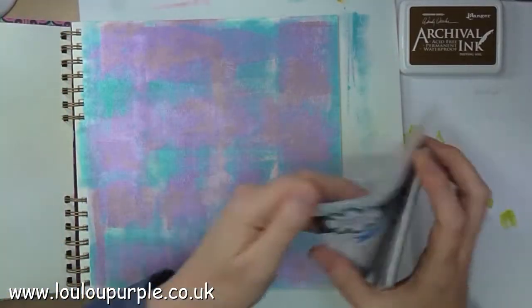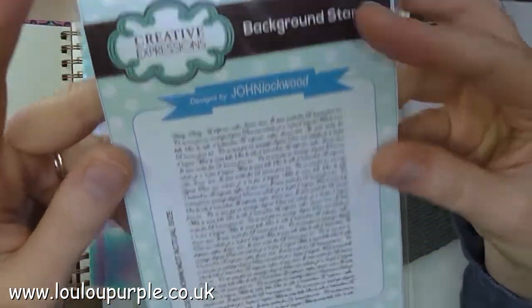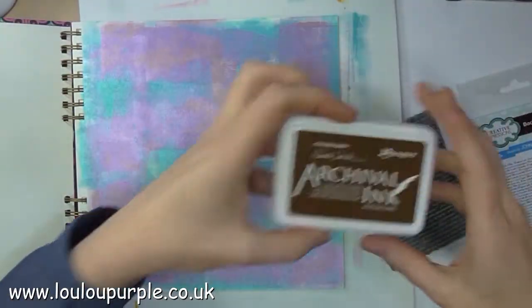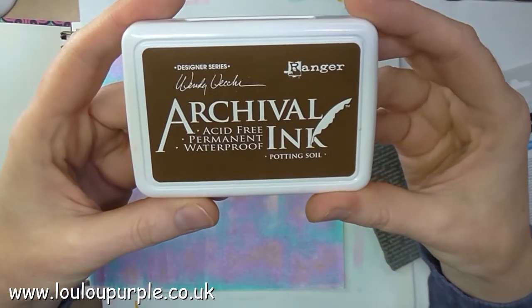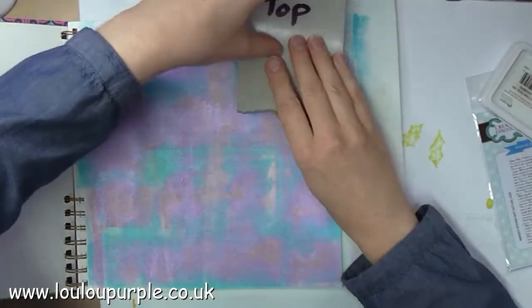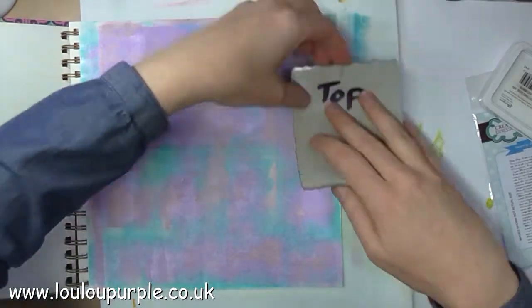Going back to the art journal page, I'm using my background stamp called Daisy Daisy by John Lockwood, and I'm going to use my potting soil archival ink. I'm just going to use the middle part of the stamp and lightly press it in random places all over the page.